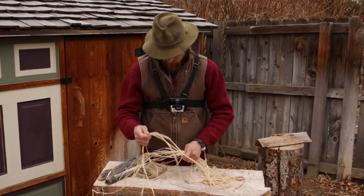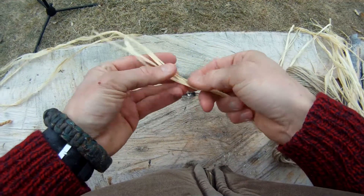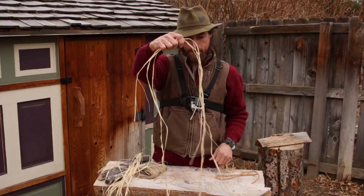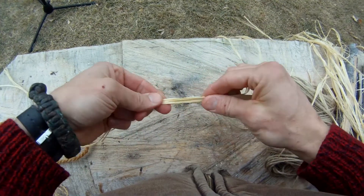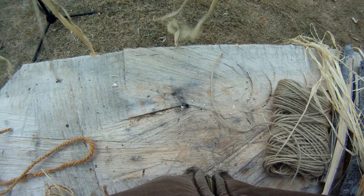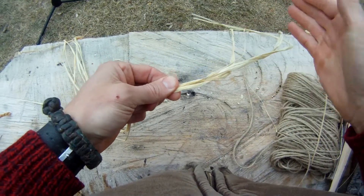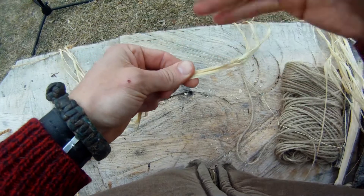To get started, you want to pick yourself out a strand, or maybe several. When I'm working with raffia, I like to bunch up a few strands and lay them together — I'm going to treat them as if they are one strand. Hold them somewhere roughly in the middle to get started. Many fibers, raffia specifically, work better if they are a little moist. So I usually just give it a quick lick to get it just a little damp. You'll notice that with raffia it's a little waxy and the fibers can be flat, and we're going to start to roll them — having them a bit damp and bunched together helps them roll easier.